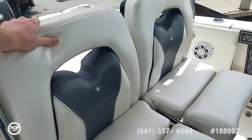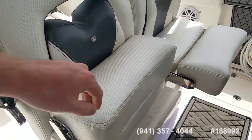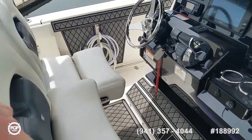Nice comfortable seats and clean upholstery. These bolsters fold up so you've got some back rest. You've got a really nice angled foot rest for when cruising straight offshore, and comfortable armrests too.